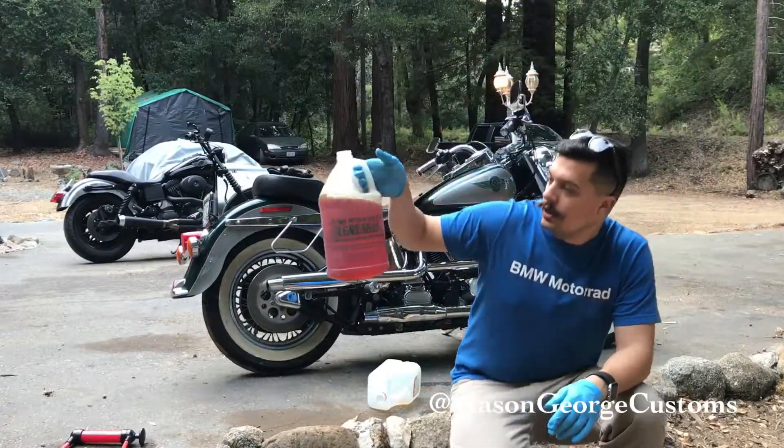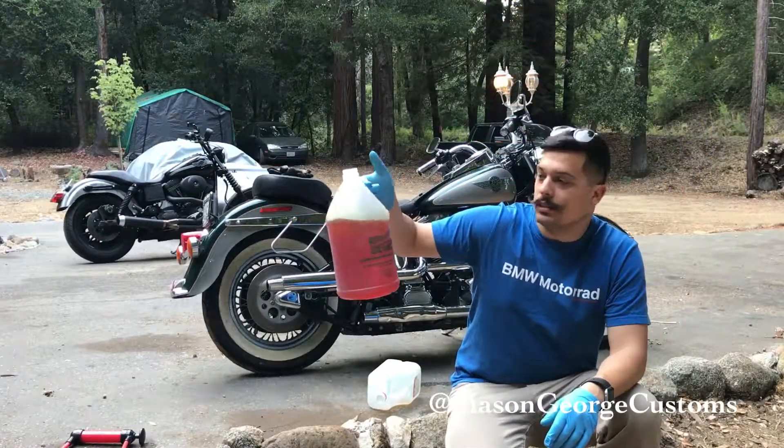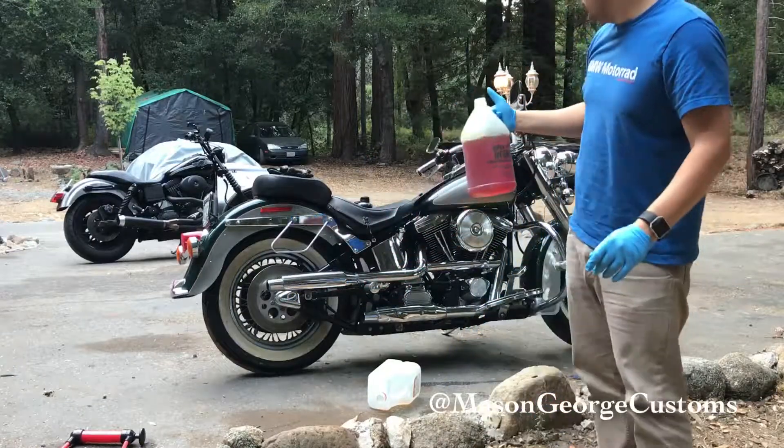Yeah, that is not what gasoline is supposed to look like.